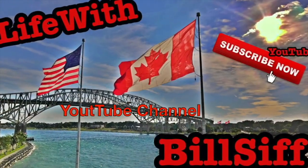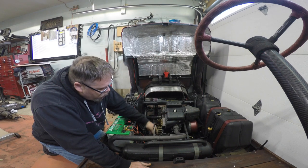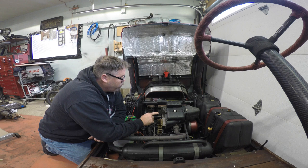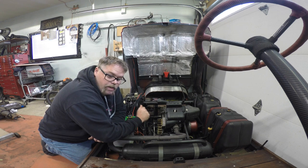Welcome to Life with Bilsif's YouTube channel — how you doing today? I'm gonna put this cover back on and get the belt back on, then we're gonna run her and see if the squeaking is gone.